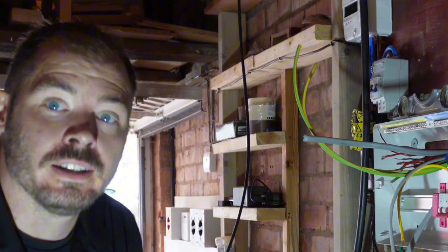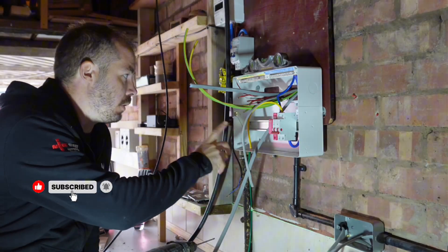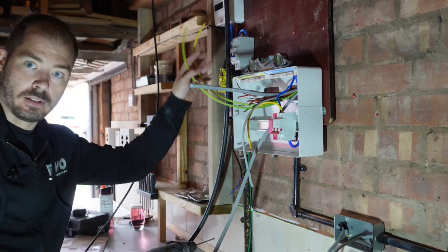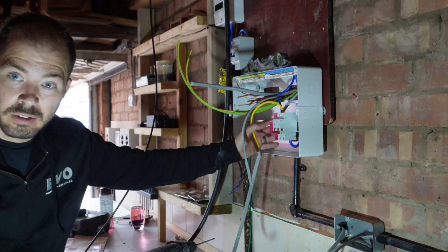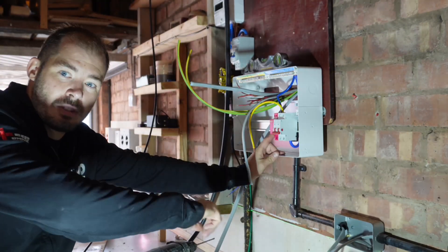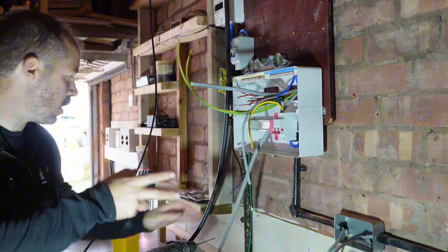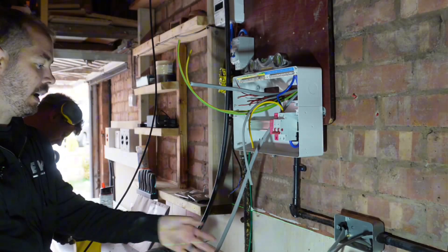That's Matt just banging his back in the van. Anyway, part of this installation — the old board, there wasn't enough spare ways, it was a bit minging, the earth was undersized, the bonding was undersized. So Matt's run new bonding — bonding's been upgraded, new board going on with SPD protection, all our CPDs. There were some loose cables along the back wall which have now been put into some sort of containment, and a couple of sockets added so we're not using extension leads.